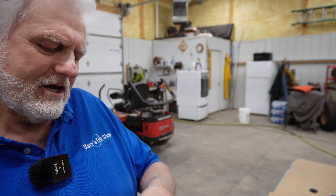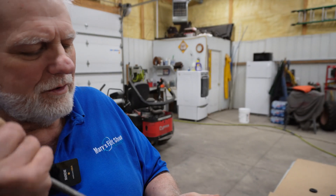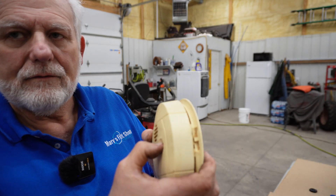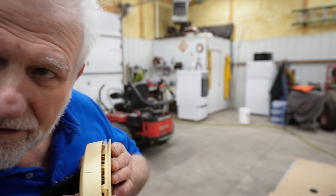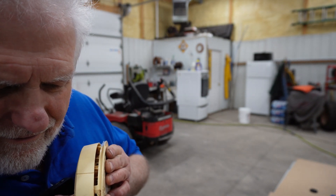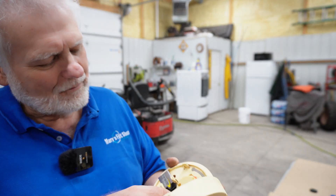That means this thing went bad. Let's shake it around a little bit and see if we can't get it to grab hold. Now let's push this button. Hear it? Well, we tried.